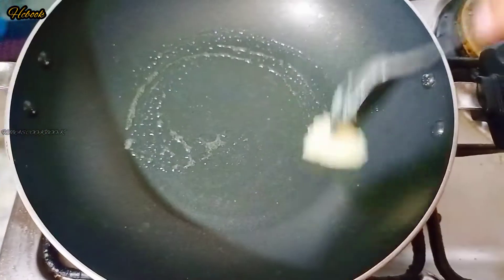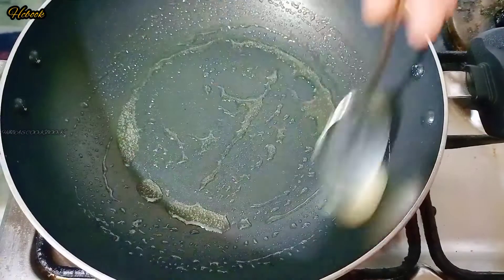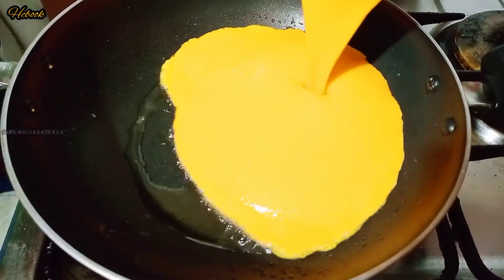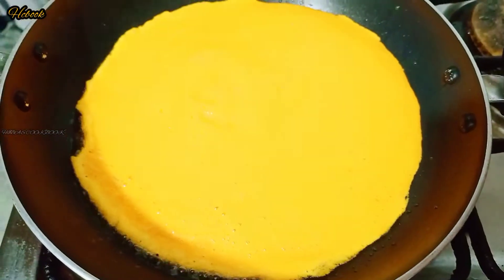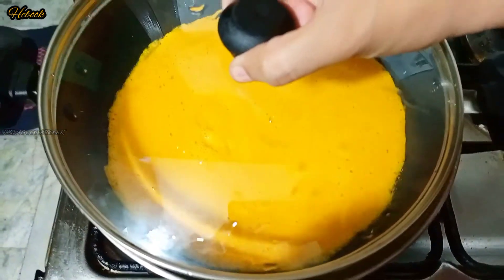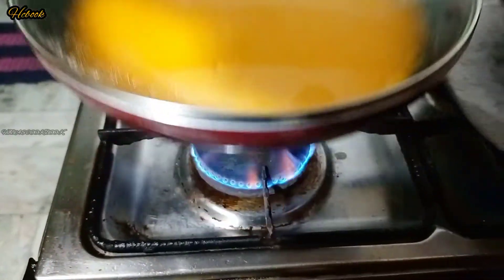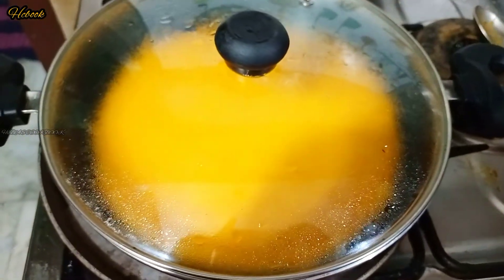I am going to add a nice spoon to it. I am going to add unsalted butter to it. I am going to add a mix of butter. I'm going to put a little bit in the pan in the middle, and put the pan on top as well.